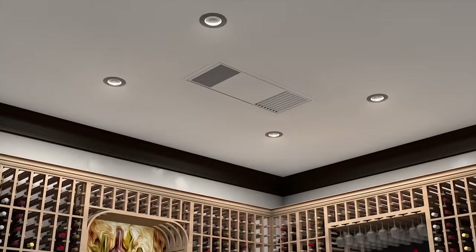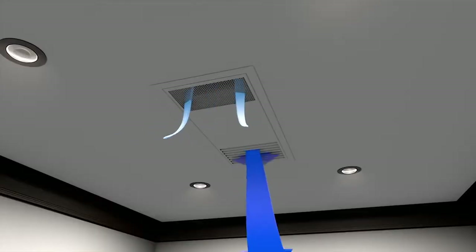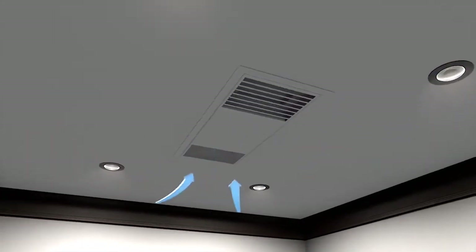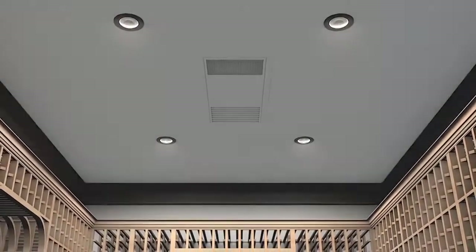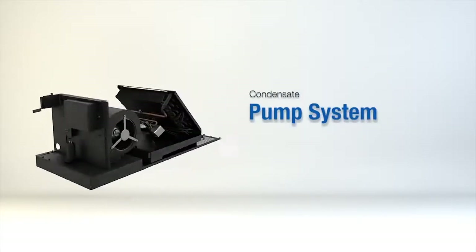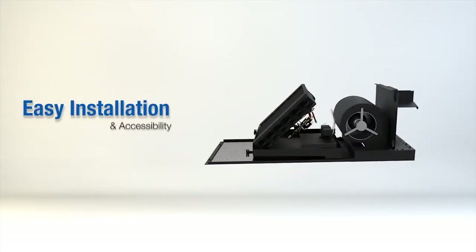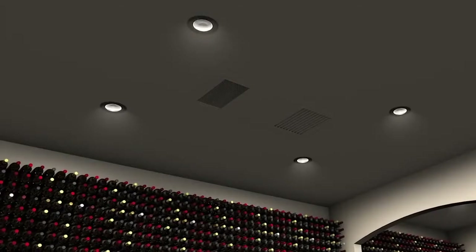Utilizing our ceiling mounted evaporator has many benefits. It offers excellent efficiency by drawing in the warmer air which accumulates at the ceiling, cools and disperses the air throughout the environment, allows for maximum racking space, and is virtually invisible in the cellar. It is designed with the highest quality professional grade parts for longevity and performance, and includes a condensate pump system designed for ease of installation and accessibility. It is also available with our active humidity option.